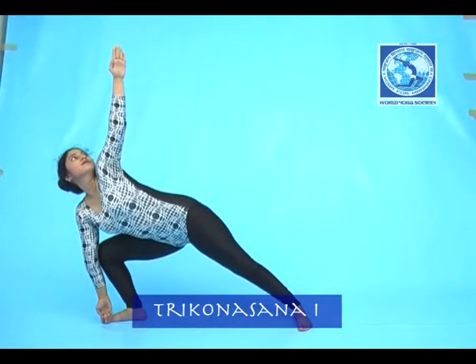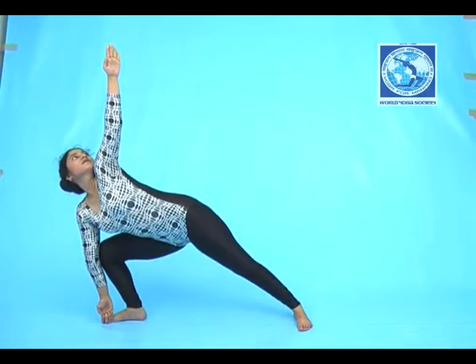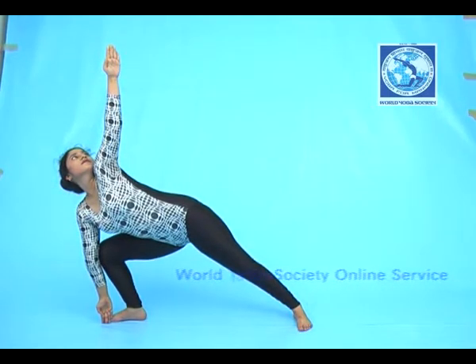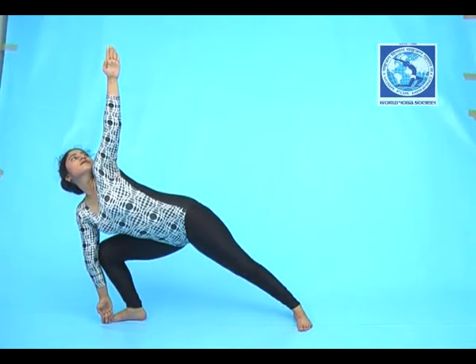Left hand will be pointed upward. Your vision should be on the left fingers. Hold this position as required with normal breathing.